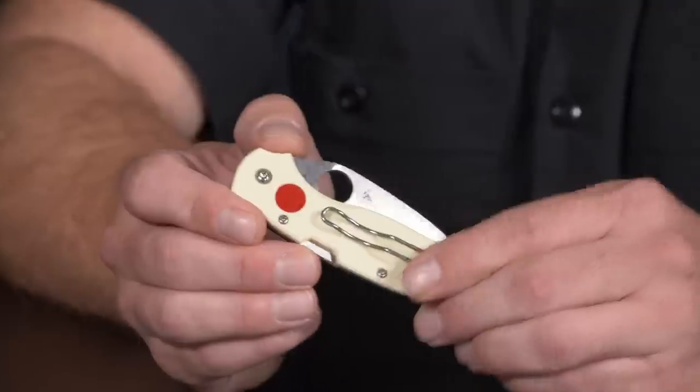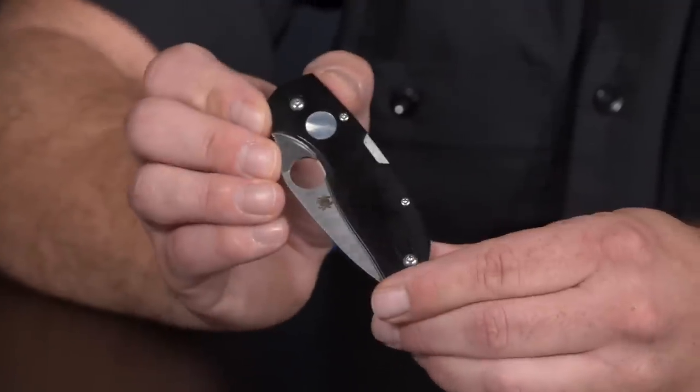Originally, if you're a Spyderco collector, we made a knife called the Solo years ago under our Solo brand — it didn't have the Spyderco trademark round hole. We did a Sun and Moon series back then, which was inspired by yin and yang. My father and I get into that kind of stuff, so this is the Sun and Moon Chaparral.